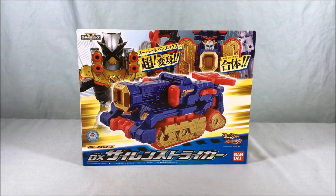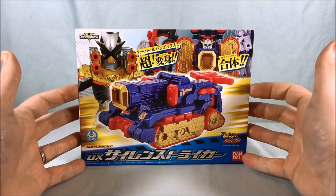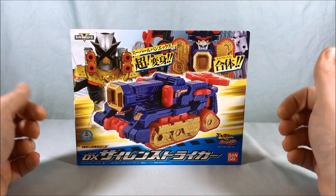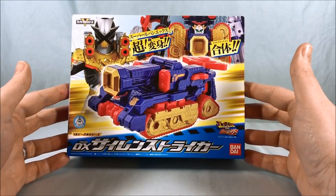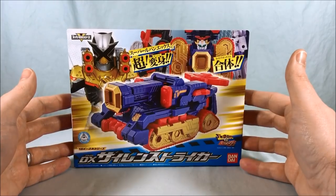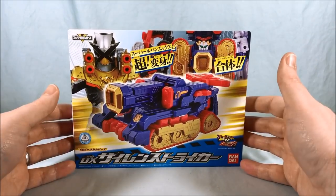Hello everyone and welcome to Long's Toys. Today we are taking a look at the DX Siren Stryker from LupinRanger vs Pataranger. This is kind of an awesome tank — something that is a little weird to get in this line, but I guess police tanks are a thing, so I'll just go with it.